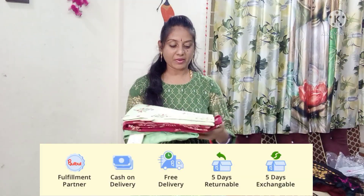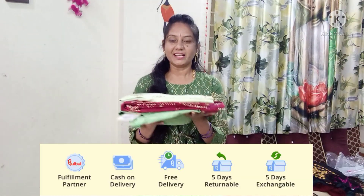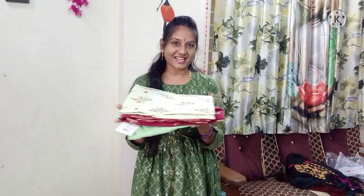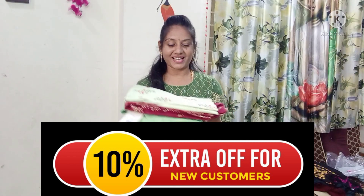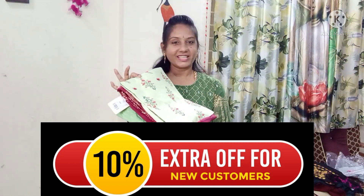Welcome back to my channel friends. I have a few tips here. I will show you more in the description box below. There is also a carton. I hope you can see the colors in this box. There is cash on delivery available. You can return within 5 days.